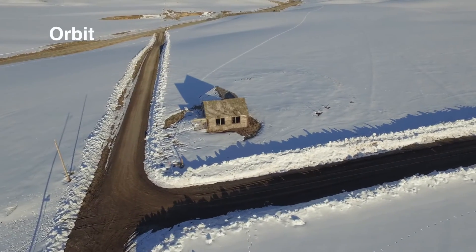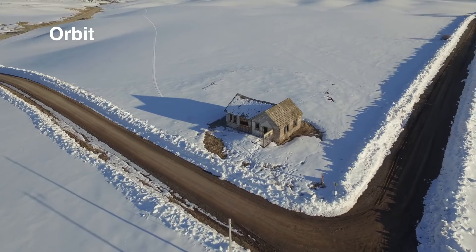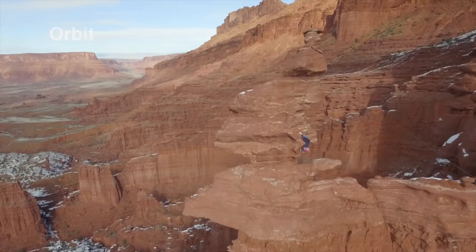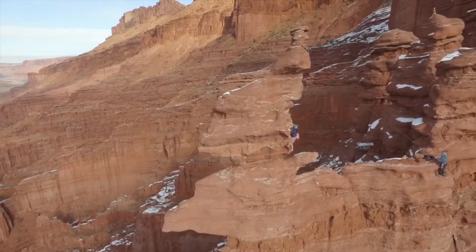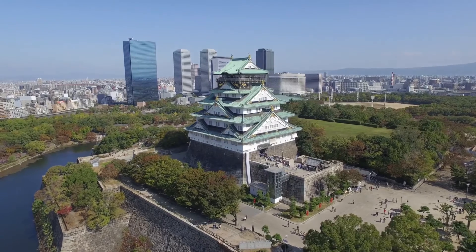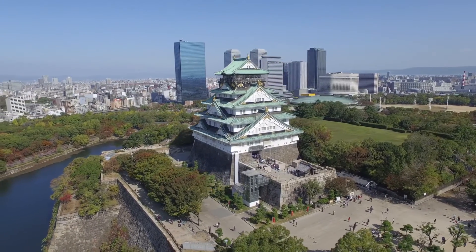This next shot is called an orbit and it's just like it sounds — you're going to circle the aircraft around the subject while trying to keep the camera pointed at the subject. This type of shot adds intensity to your video while emphasizing the subject and showing it from all angles. This is actually one of the harder shots to pull off with the drone and the move uses a combination of both yaw and roll controls.